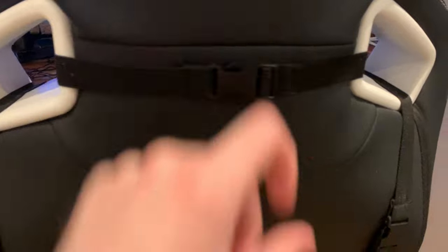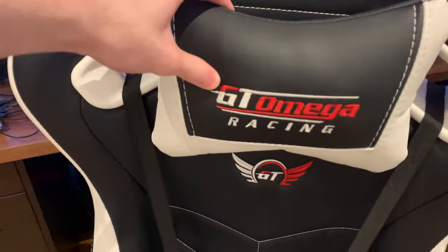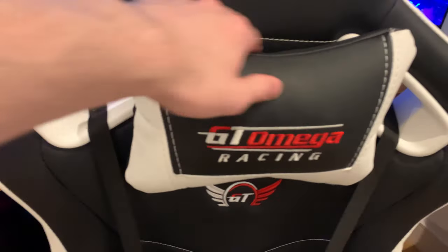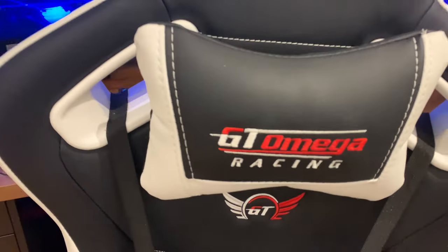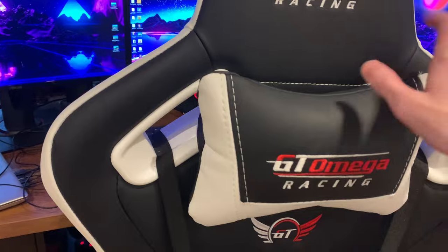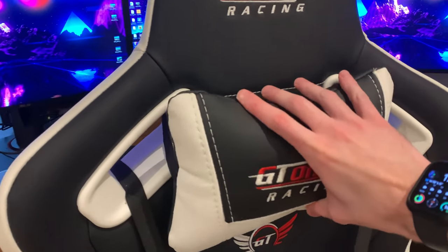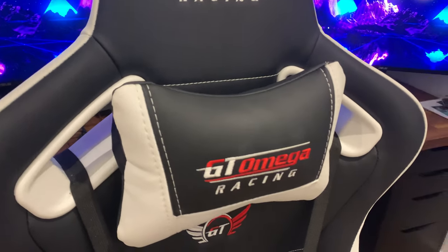There's a headrest at the top — spinning it around, you can see it just clips on with two clips and comes off easily. You can also buy replacement headrests and lumbar cushions separately for around £25, so if anything wears out you don't need to replace the whole chair. It's really nice to rest your head or neck against.